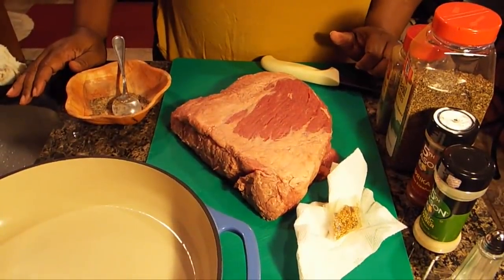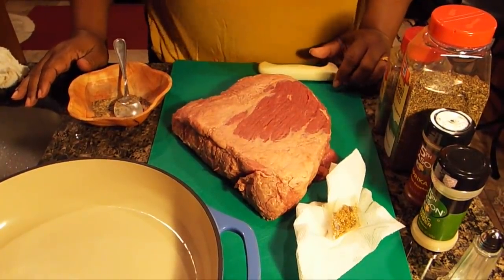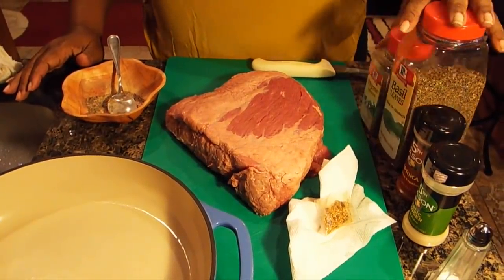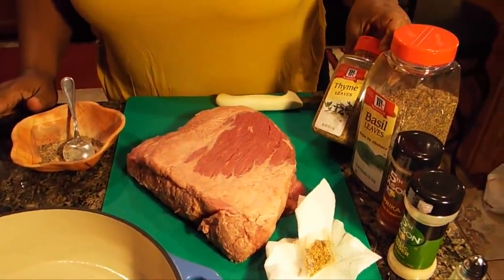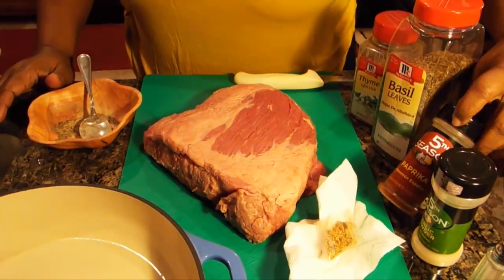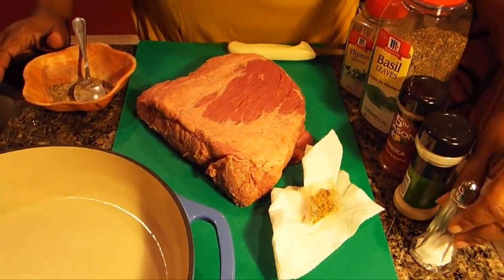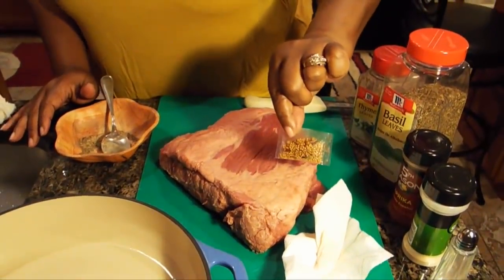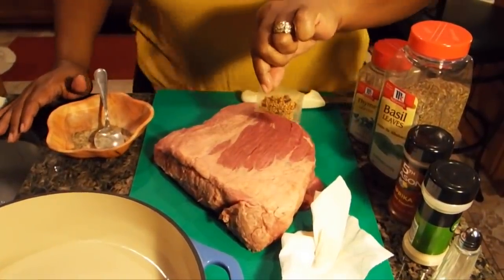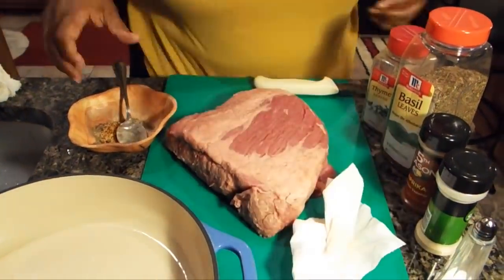Okay, now I'm at the sink getting ready to start my second corned beef — the one I'm going to roast in the oven. Let me show you the ingredients you're going to need, and I'll post them at the bottom of the video. You're going to need thyme, basil, paprika, garlic powder, and salt. And this is the little packet of seasoning that came with your corned beef — you're just going to go ahead and mix that in with the other ingredients I just mentioned.